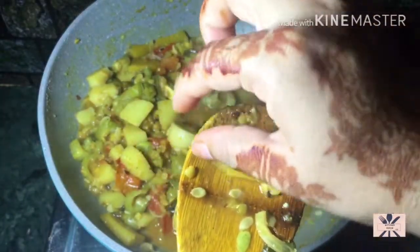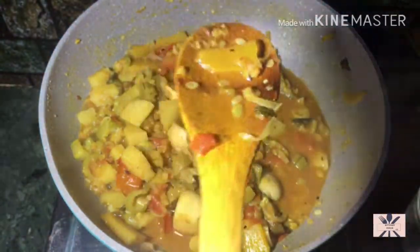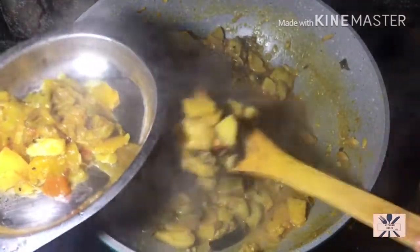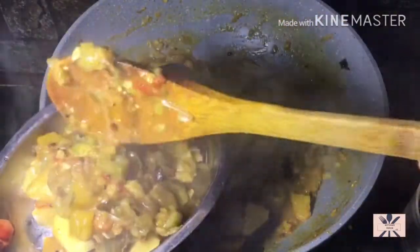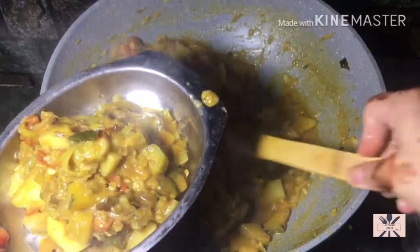The dish is done. This is a very easy and quick recipe. Vegetarians will love this recipe. Please try it — you will definitely like it. If you like it, give it a thumbs up, share with your friends and family, and do subscribe to my channel. Have a nice day, bye-bye.